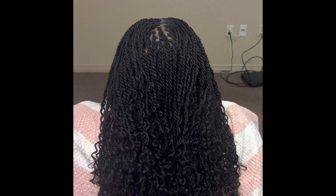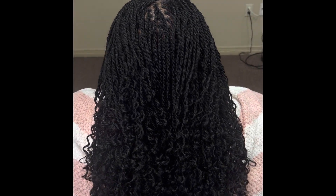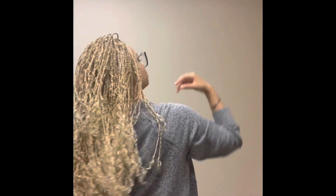I've inserted different colors — you can see the different colors and how it looks in the front. The older it gets, the prettier it gets. It's so pretty, I'm literally obsessed. She loves her hair! You can do it in so many different colors. Bye guys!